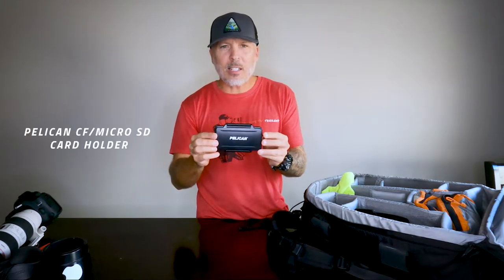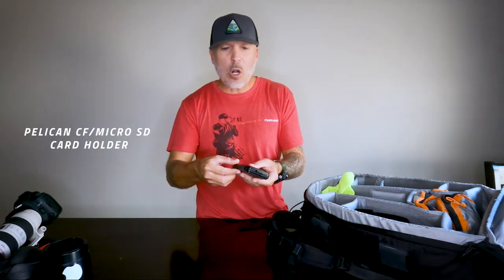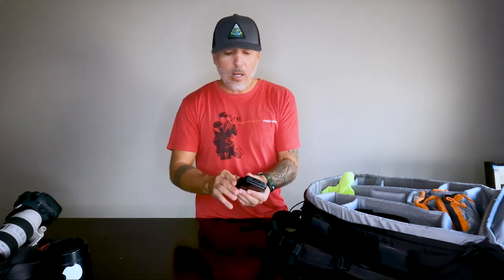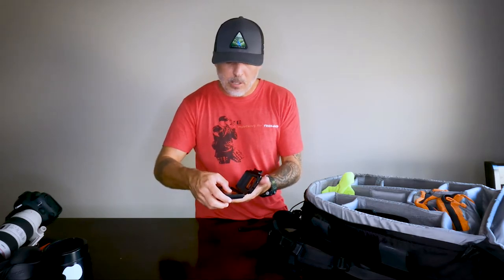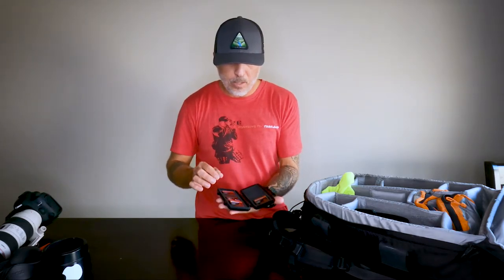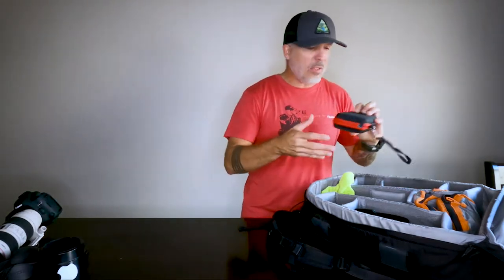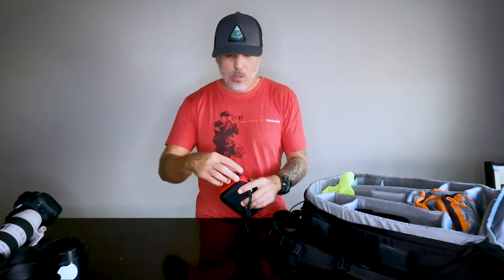This is my Pelican CF card and micro SD card holder. It's airtight and water-sealed — very good. I bought this a long time ago and it seems like everyone's buying one of these now, so it's becoming popular. All my cards are in there. You can also attach a lanyard to it, which is really cool.